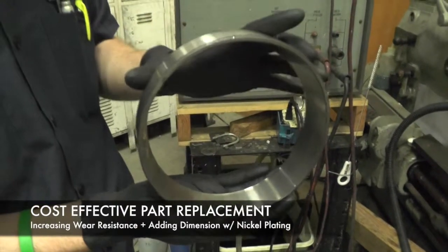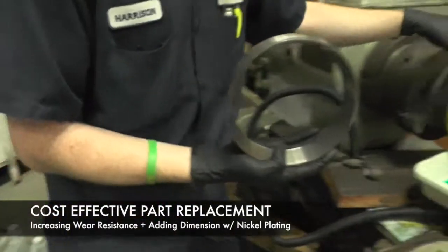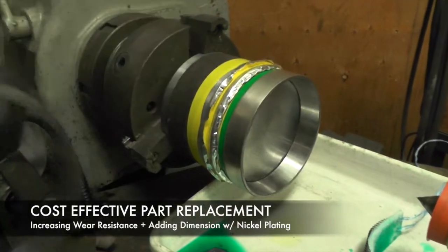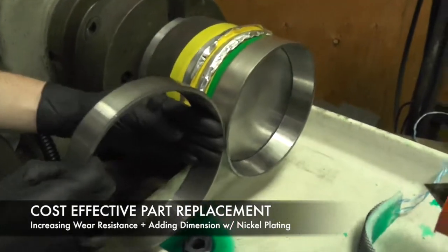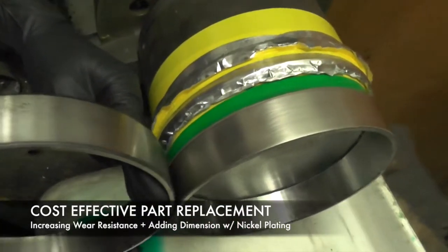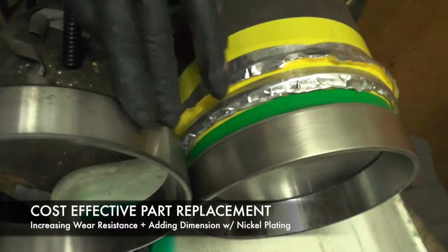So we ordered a new one and are nickel plating the outside of the outer race to increase the wear resistance and to fill it up to the diameter that the old one wore into — so we can just replace the bearing. Here is one I finished nickel plating, and you can see a slight color difference between the recently nickel-plated one and the previous one.